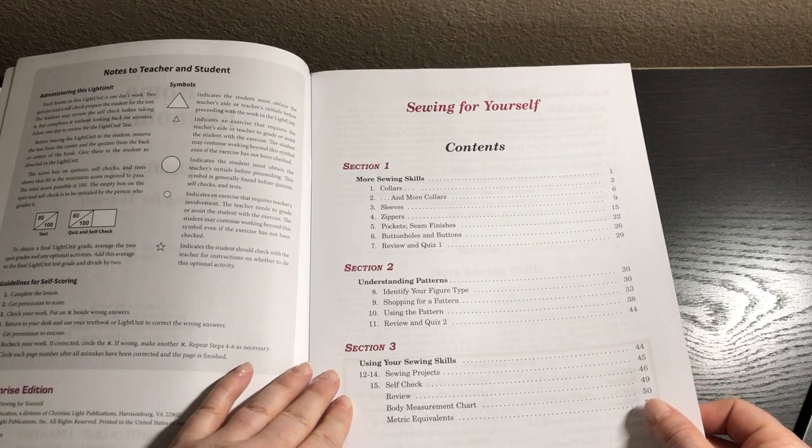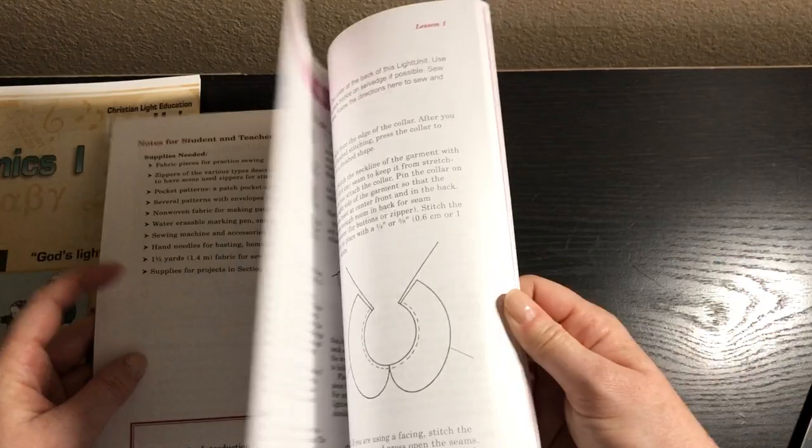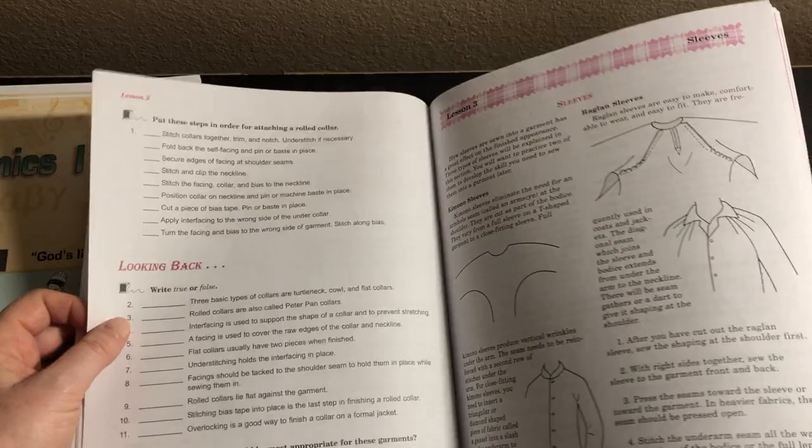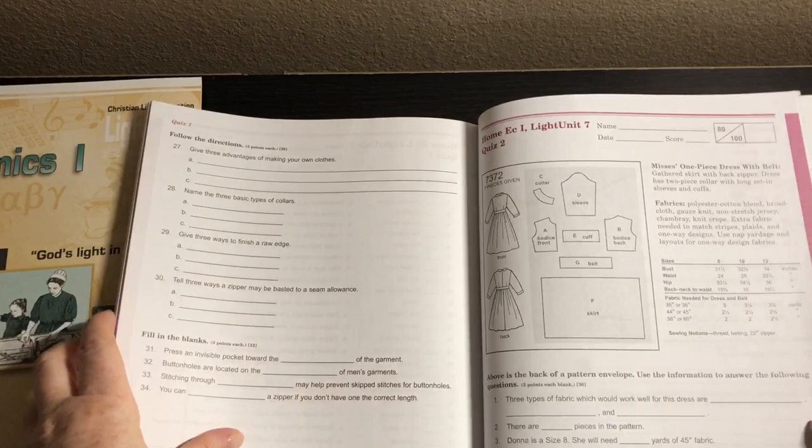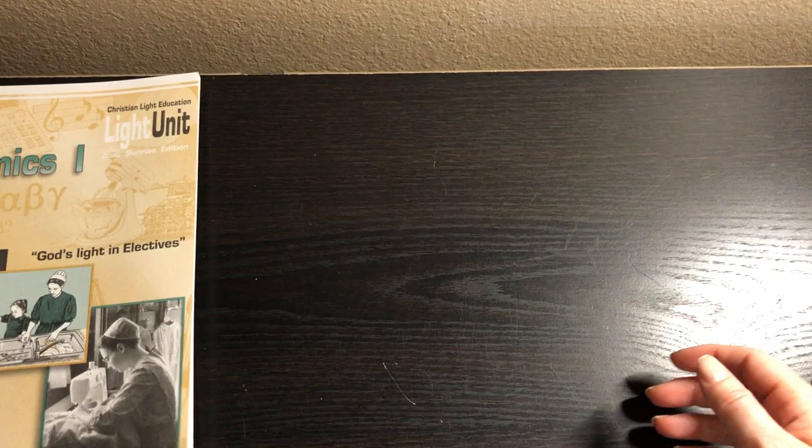Book seven is Sewing for Yourself. Topics include more sewing skills, understanding patterns, and using your sewing skills. Supplies are a similar type of thing — some pockets and supplies for projects. They're going to learn about collars and zippers, getting more technical with patterns. There's even a pattern included, so it looks like they're going to make a dress. Now, of course, this will probably be like an Amish dress, but it's still cute.